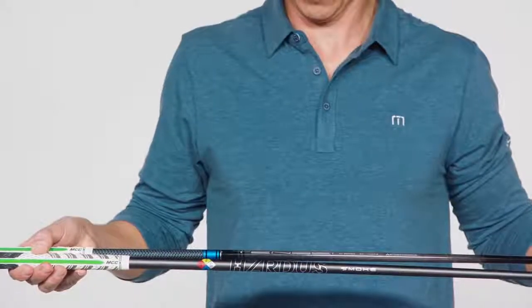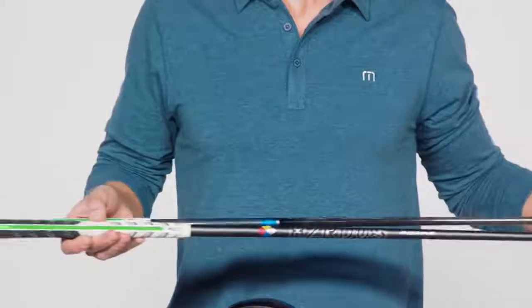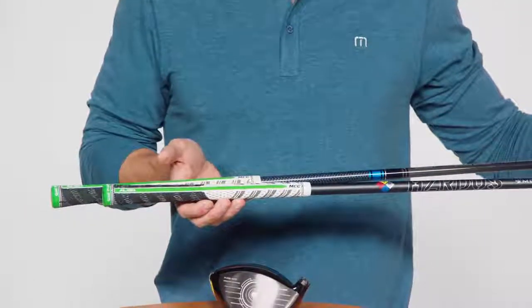With premium stock shaft offerings from Project X and Mitsubishi, as well as Golf Pride's premium multi-compound aligned grip, you'll be able to dial in the option that's perfect for your swing.